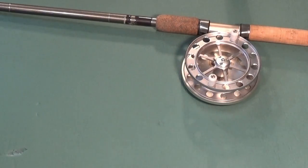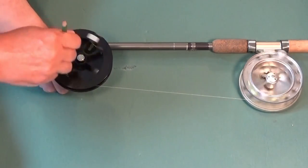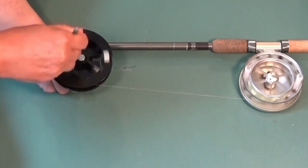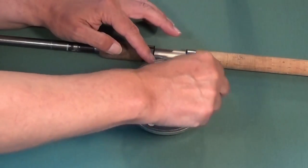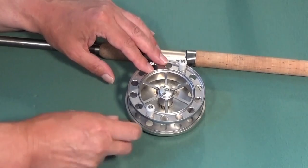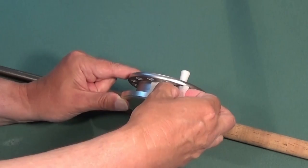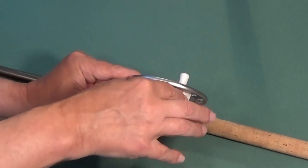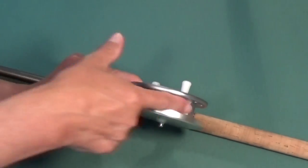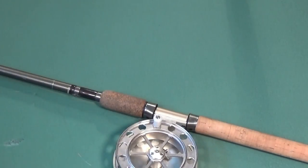If I want to change the line, I wind the old line back onto an empty line spool and then load new line onto the reel. To attach the line to the spool, lasso the spool with the uni knot, grinner knot, or my favourite, the arbor knot. I like to cover the knot with electrical tape or masking tape to stop the line slipping on the drum and to stop subsequent layers catching on the knot.